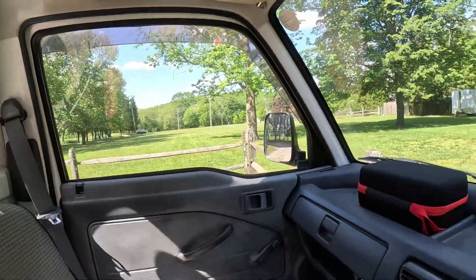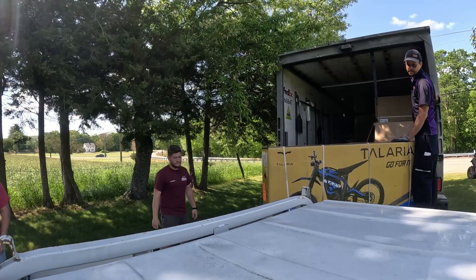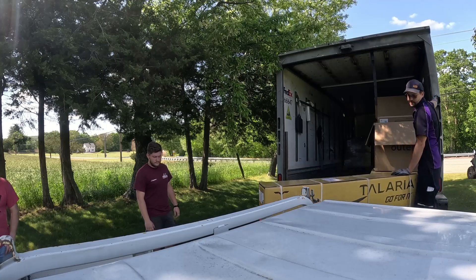Alrighty, looks like the felix guy doesn't want to come off the driveway, so we're gonna go get it. Well done, pretty good.